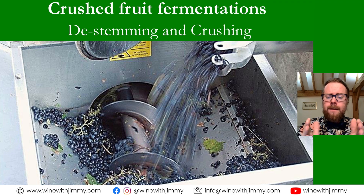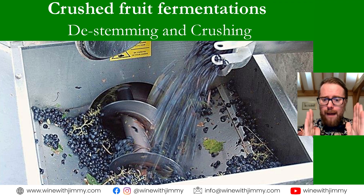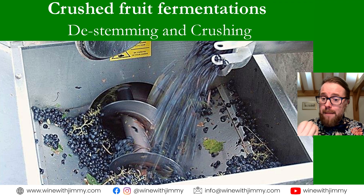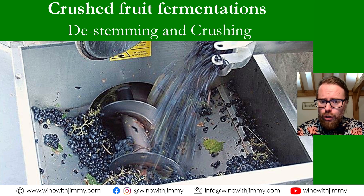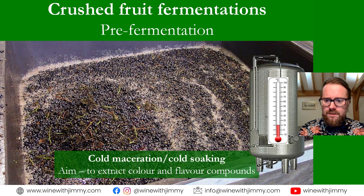On both manual and mechanical de-stemmer crushers, you can set the gap through which grapes are fed. Closing the gap down produces more vigorous crushing, while opening it slightly allows some berries to pass through uncrushed — which may actually be desired if you want whole berries, as discussed in the next series. There is flexibility here, but the primary function is liberating free run juice when de-stemming and crushing simultaneously.